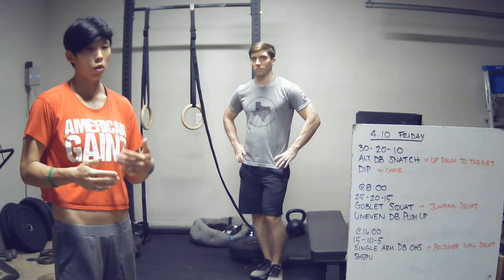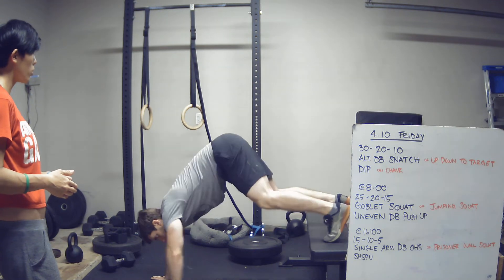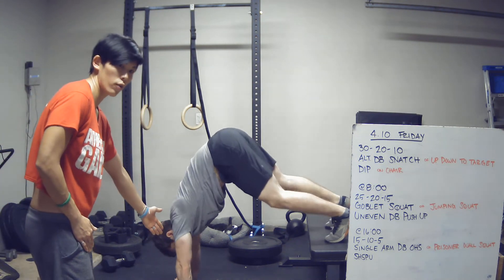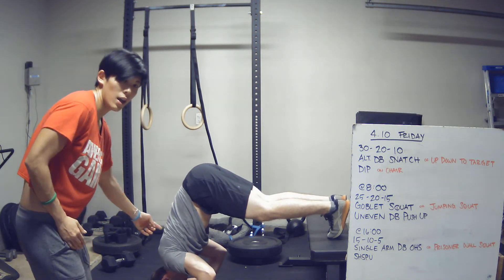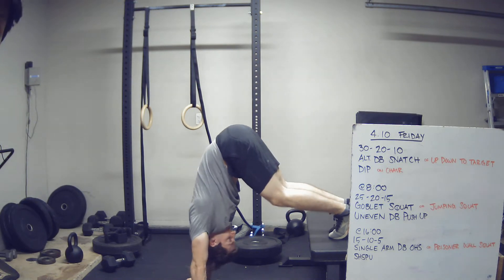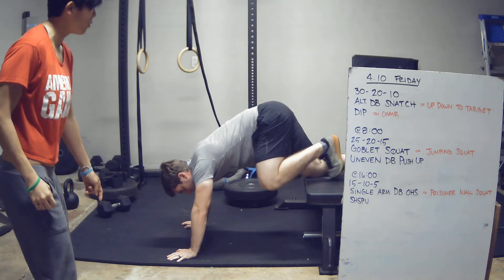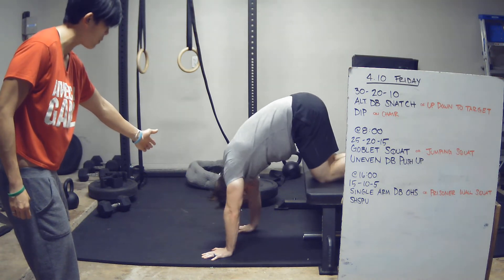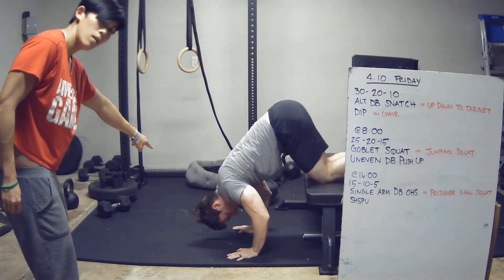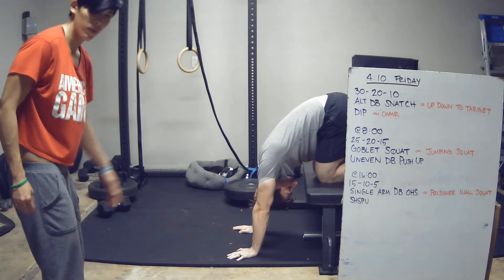Strict handstand push-ups — if you have them. If not, we'll do a box, bench, or chair handstand push-up. Back your hands up so the torso is vertical; when you come down, your head is in front of your hands at the bottom, then drive up to full lockout at the top. If that's too tough, go knees up on the bench — same position, torso mainly vertical, head in front of hands at the bottom, back to full lockout, head through the window.